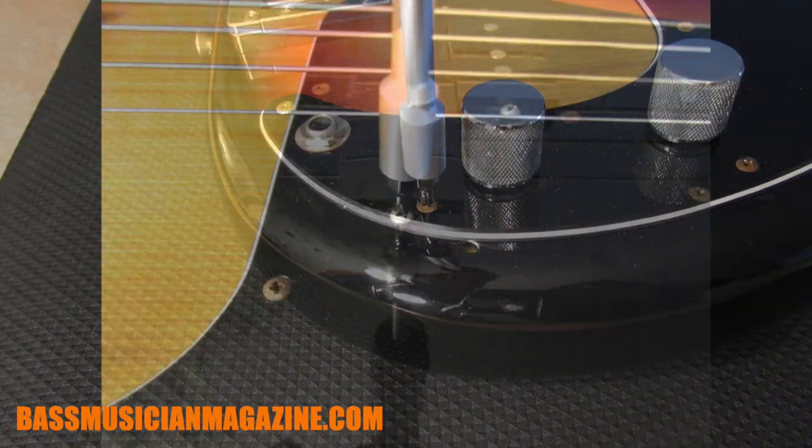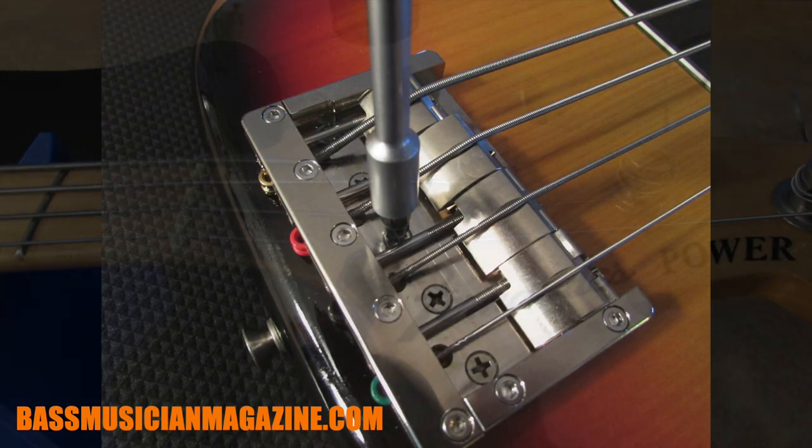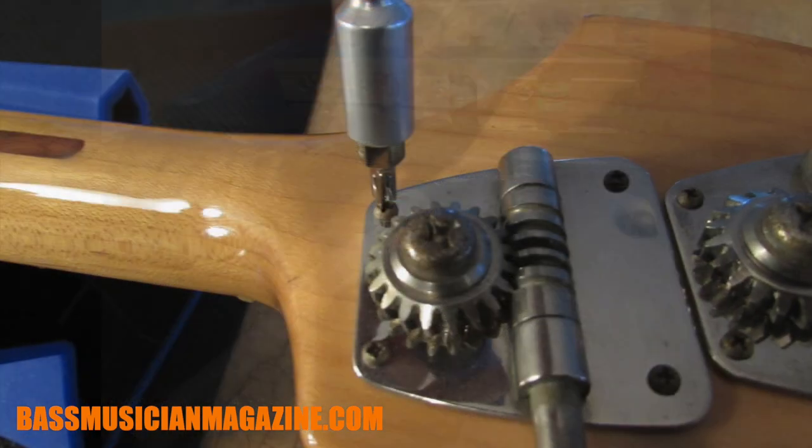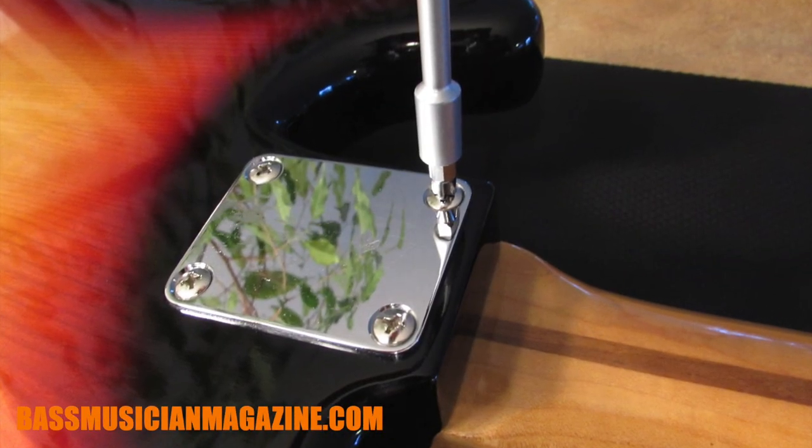Pretty much anything that you can find on your instrument, one of these tips will fit — whether it's pickups, saddle screws, string guides, or tail pieces. You name it, you can find the exact tip that will work for you.